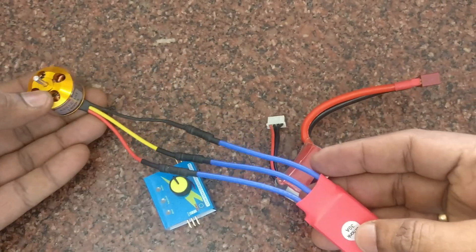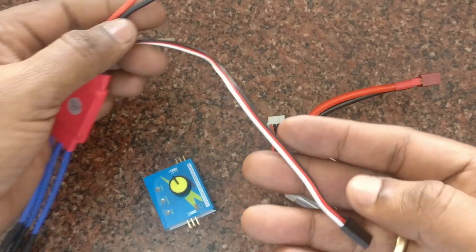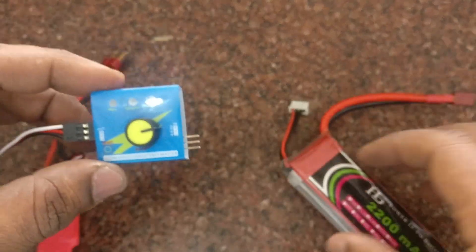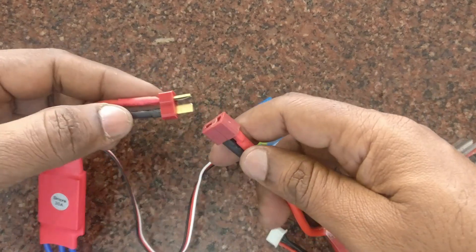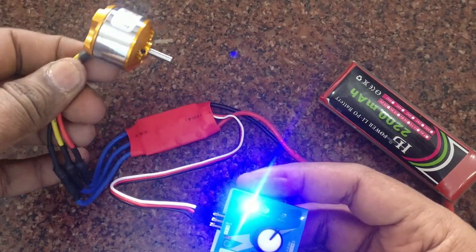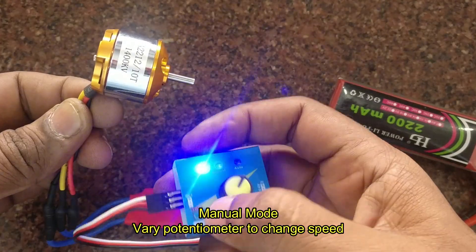The signal pin of the ESC, which is similar to that of a servo, is connected to one of the output pins of the servo tester. Watch out for the ground pin — the ground pin is at the end. Then connect the power source to the battery.